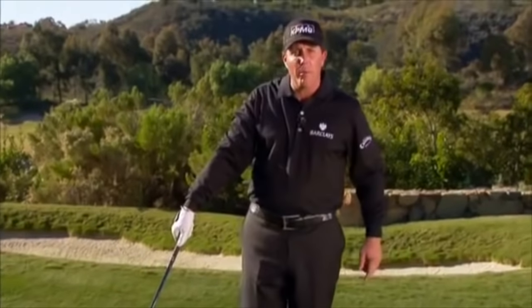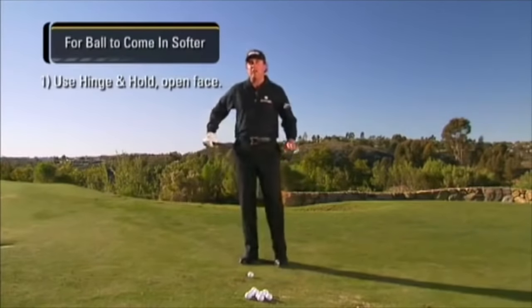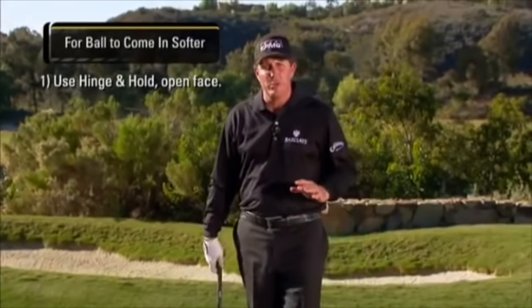You can see the club and the arm still form a straight line. If I want the ball to come in softer, it's the same thing we talked about — I can just open up the face using the same technique.